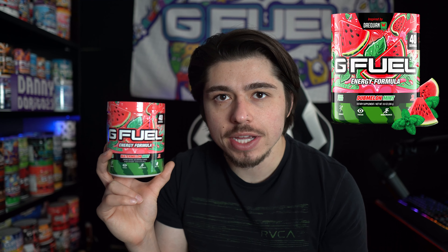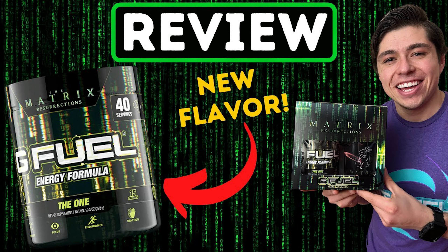While it is a re-skin of Dubmelon Mint and technically not a new flavor, I myself have never tried Dubmelon Mint or Watermelon Mint. So I'm actually really excited because I love the original watermelon flavor, and the Matrix The One flavor has a little bit of mint in it and is also a melon flavor, which I really like. So I've got some high expectations for this one.